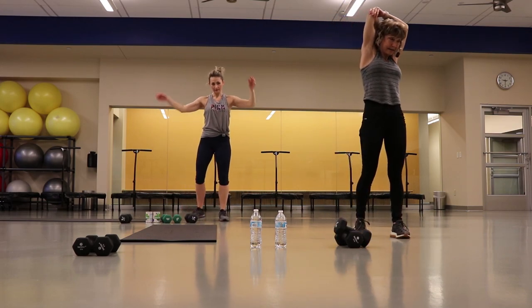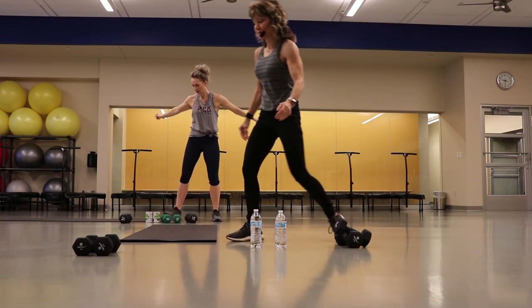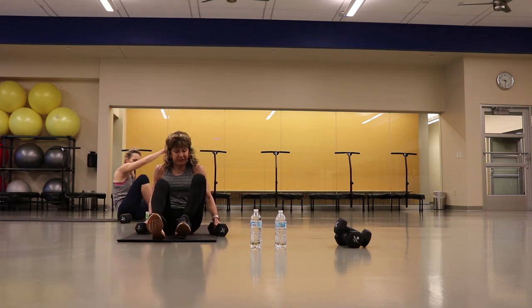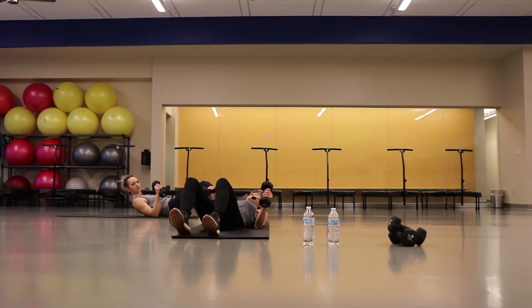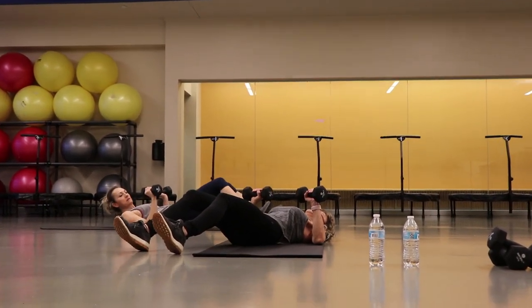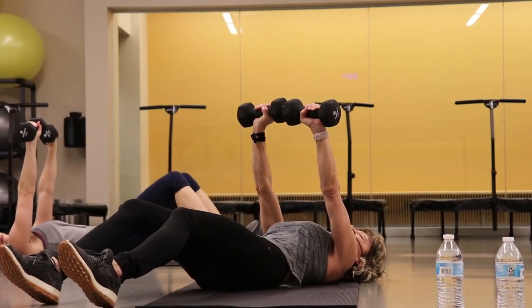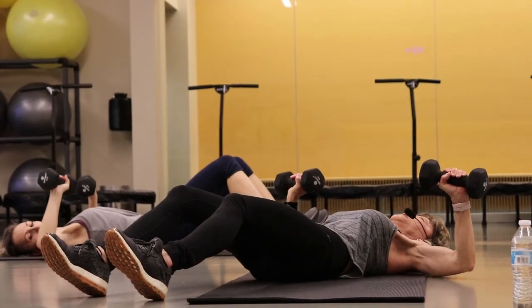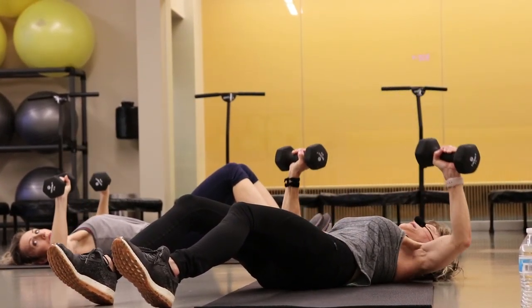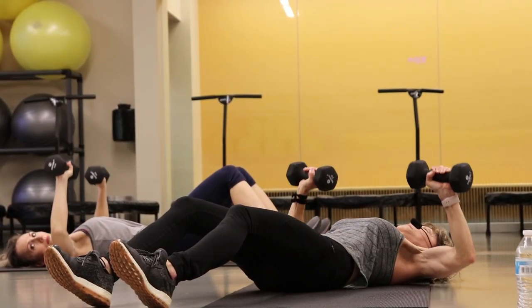One more time on the other side. And then we're going to take those weights down for a chest press and a chest fly. We're going to elevate the knees just a little bit, take those weights right below chest level and press. They're going to be kind of together at the top, then pull those elbows out to the side.